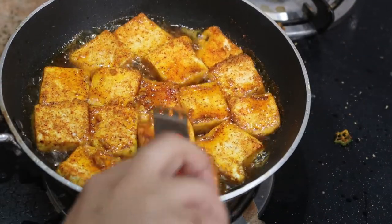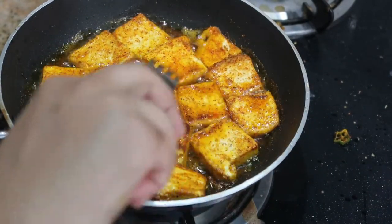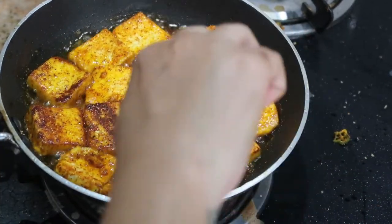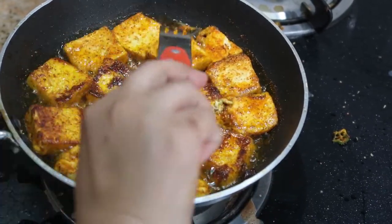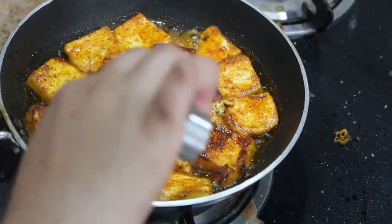After 3 to 5 minutes, flip each paneer piece. As you can see, the crust is so good — it will be crusty on the outside and very soft inside. Be careful while flipping; you do not want to break the paneer pieces, so take your time.